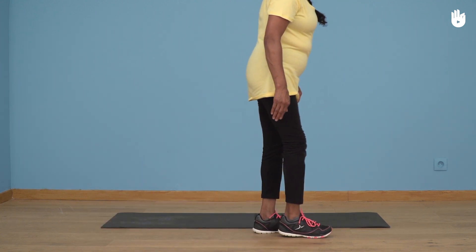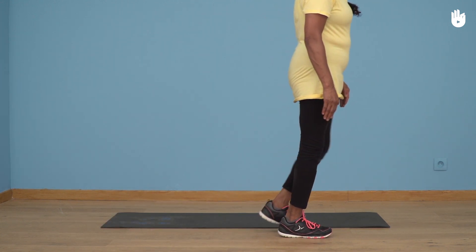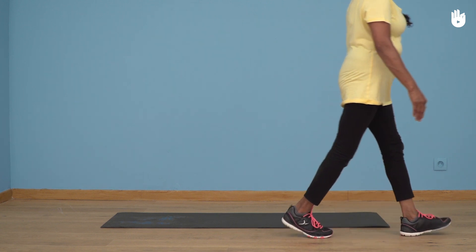You are now ready to continue your training session with exercises you can do standing up. Enjoy your session.